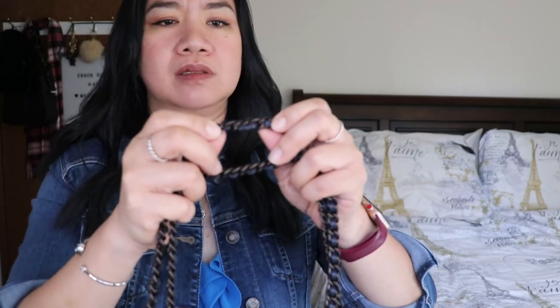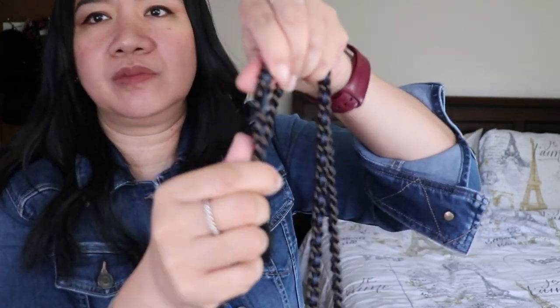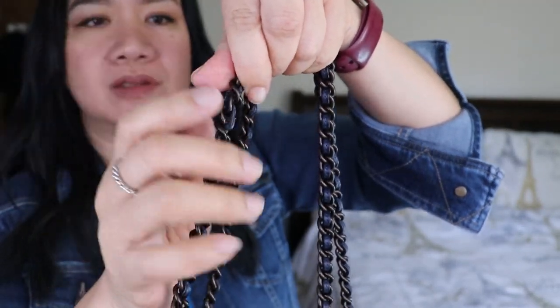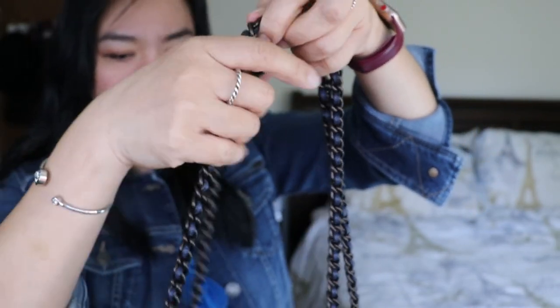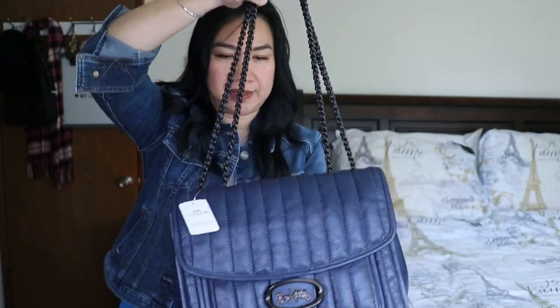The bottom has no feet. Looking at the strap — my black one has that wonky leather attachment which I don't like, but this one is a little bit better than the black one. You can see it's not too prominent how they connect the leathers.